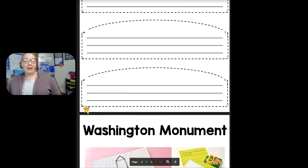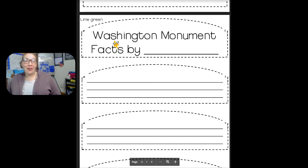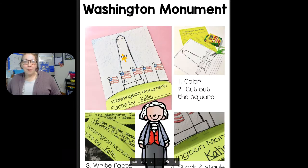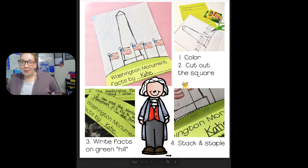Cut it out on the dotted lines. After you cut out your three facts and your title, you're going to staple it. There are directions. So this is what it looks like — 'Washington Monument Facts by Katie' — but it's going to have your name. So you're going to color it, cut out each square, and then staple it together.